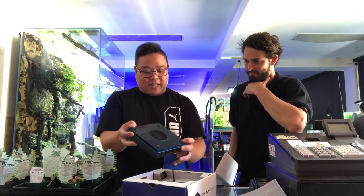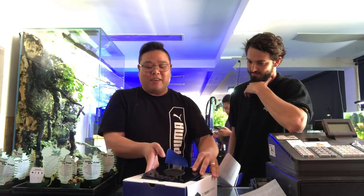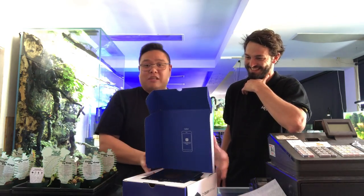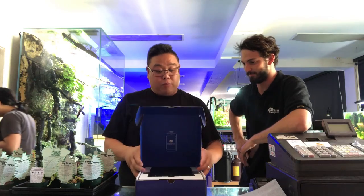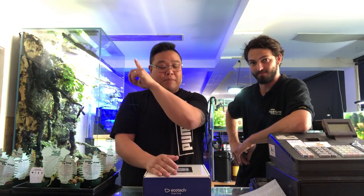We can't plug it in because it's a brand new model. But this connects to the Mobius app, so for Bluetooth connectivity it's really, really simple. If you guys haven't seen the video about my Mobius app at Reefstock last year, I'll chuck up a link at the top here.